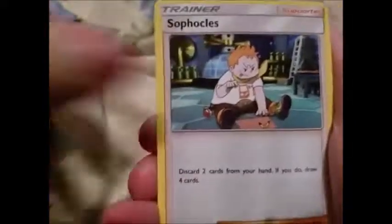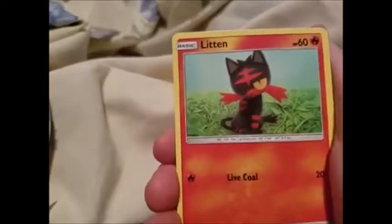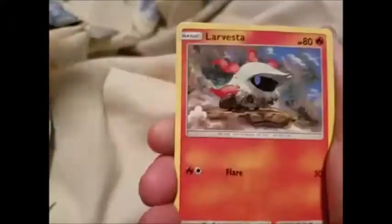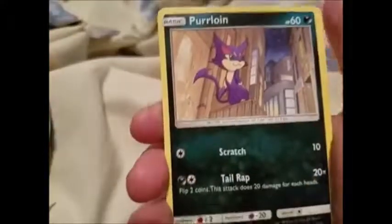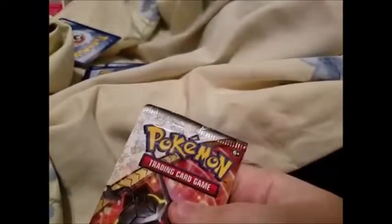First Shining Legends pack — we got Electric Energy, Sophocles, Super Scoop Up, Lillie, Toucannon, Litten, Larvesta, Purrloin, Minun, reverse Super Scoop Up, and a holo Virizion. I don't think I have this one yet, which is cool. At least we got those two guaranteed promo GXs, so if we don't pull any GXs in these last two packs, at least we pulled something.